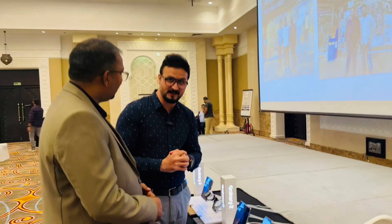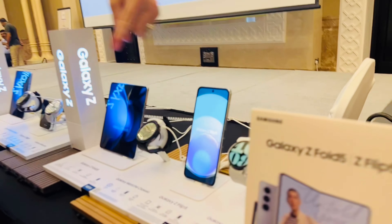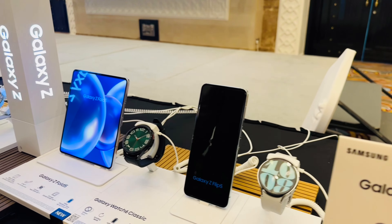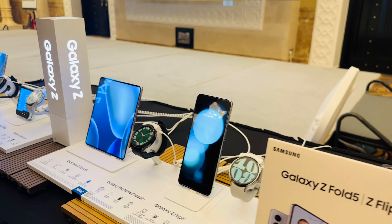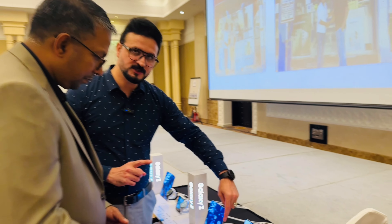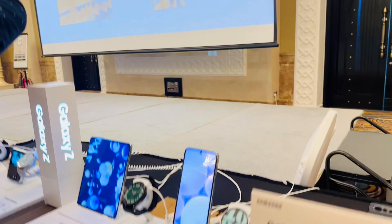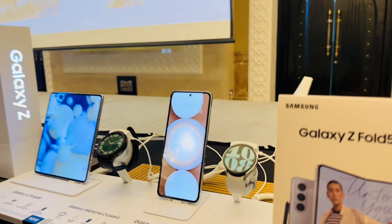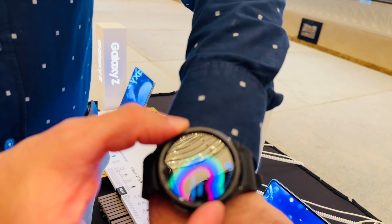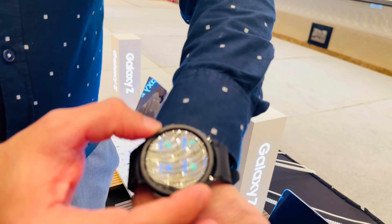Now, Galaxy Watch 6 and Watch 6 Classic — these are the latest wearables from Samsung. There are two versions. Watch 6 is the standard design with two sizes: 40 mm and 44 mm, made with armor-grade aluminum. Then there is the Watch 6 Classic, which features a rotating physical bezel, and comes in two sizes: 43 mm and 47 mm.